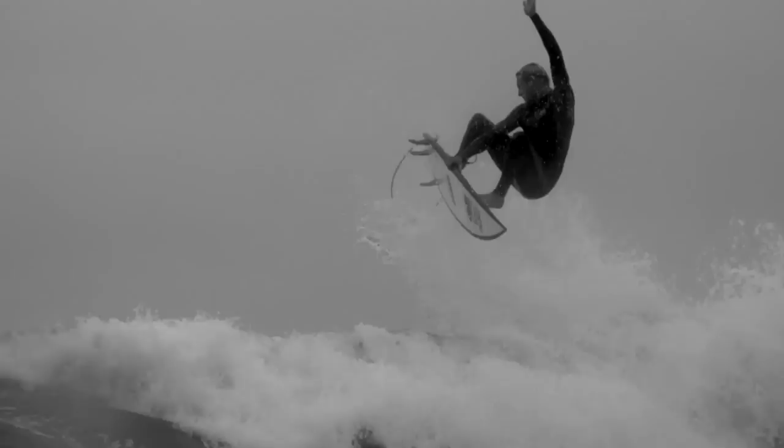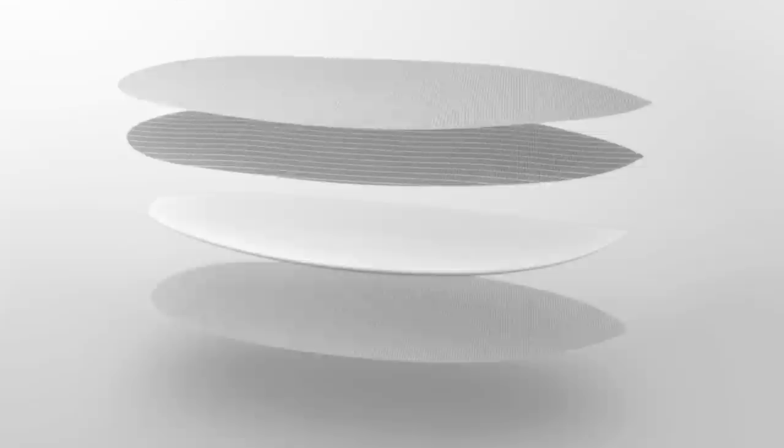Another key feature of the FutureFlex construction is the quad-axial laminate. A quad-axial laminate is where the e-glass fibers go in a 0, 90 and 45 degree direction. This connects the two sides of the carbon fiber frame together.